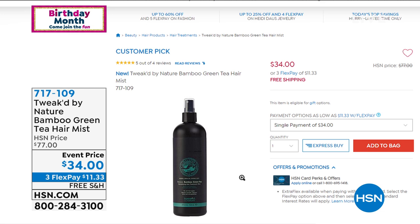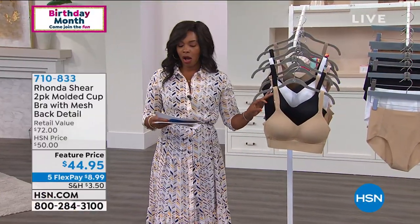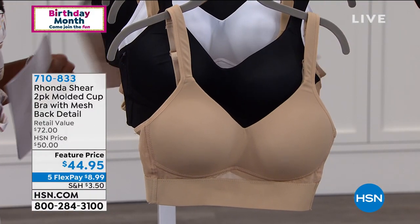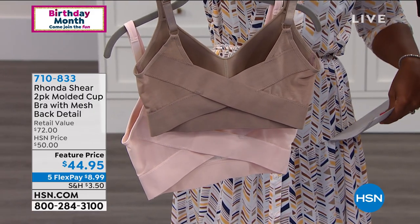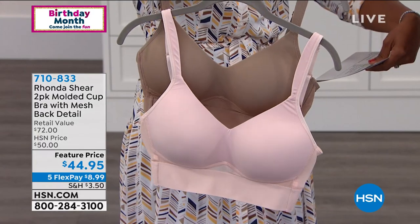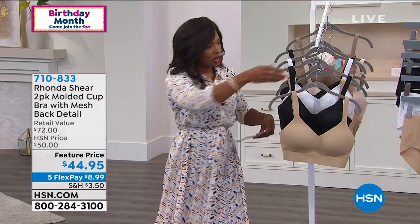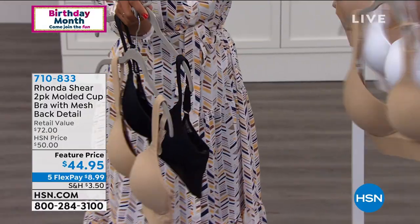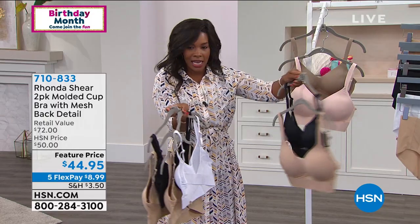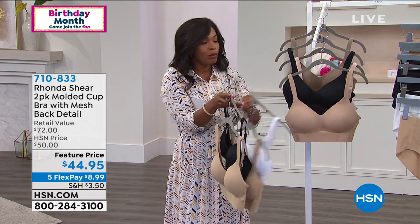Let's talk about the two-pack of the Molded Cup Bra with mesh back detail. Let me show it to you — look at that back, that beautiful crisscross. Let me share the colors: mocha and dusty pink; nude and black; nude and white; and black and nude. The retail value is notable and the feature price is just under $45. Let me show it on the front — you can see that crisscross in the back.